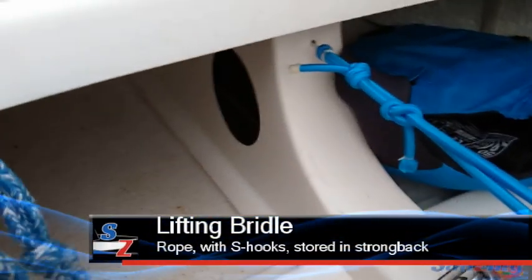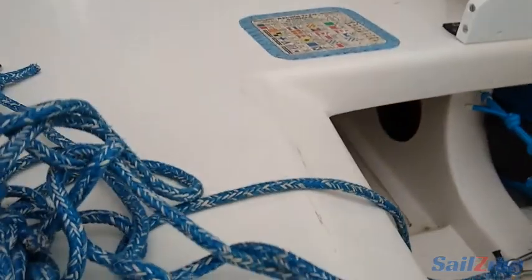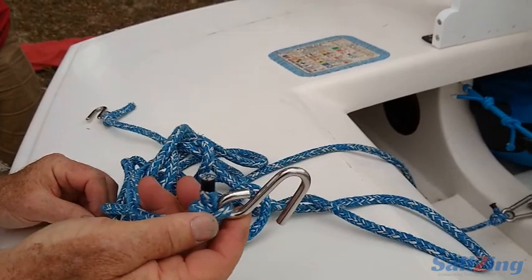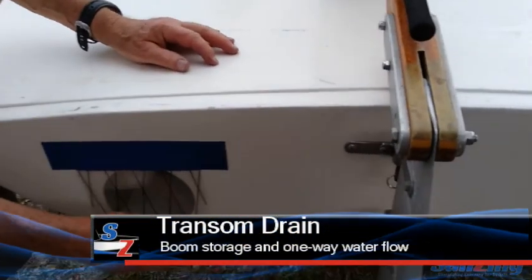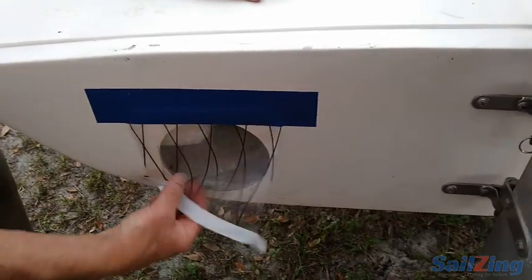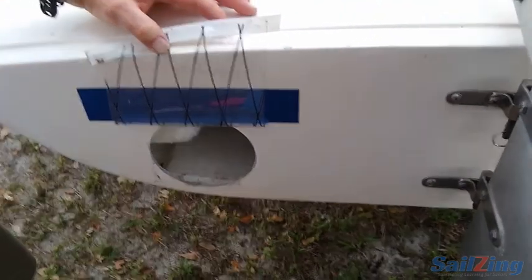You've got your lifting bridle with little S-hooks — quarter-inch Cunningham hooks rated at 450 pounds each. The class allows you to have a five-inch hole in the transom, so this allows you to slide the boom out when you're traveling and then just slide it into the bottom of the boat.